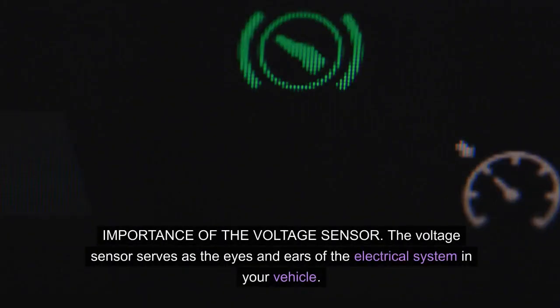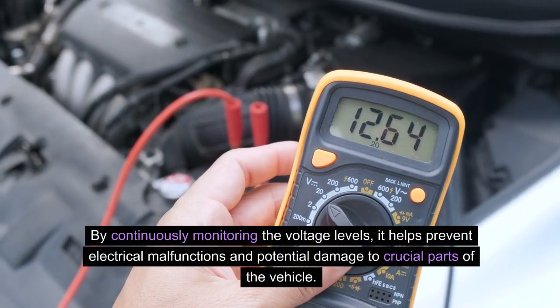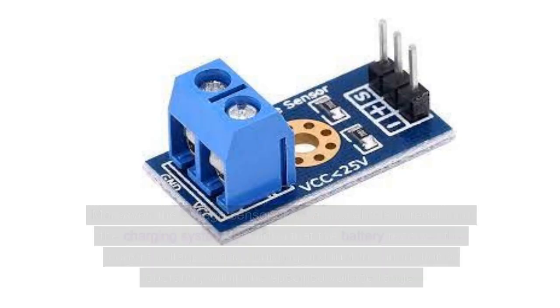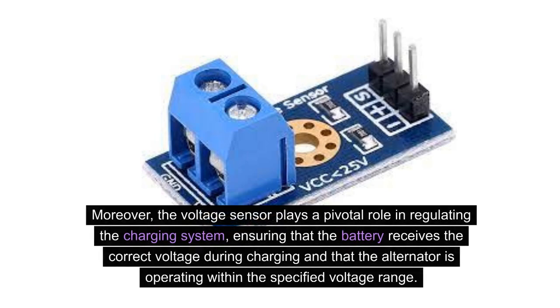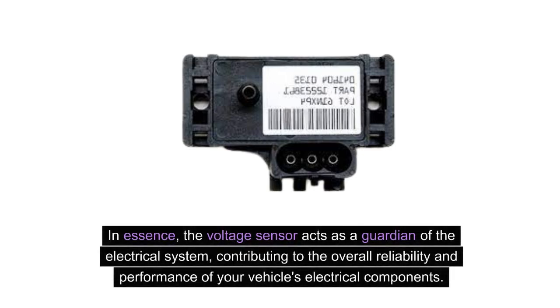The voltage sensor serves as the eyes and ears of the electrical system in your vehicle. Its primary function is to ensure that the electrical components receive the right amount of voltage to operate efficiently. By continuously monitoring the voltage levels, it helps prevent electrical malfunctions and potential damage to crucial parts of the vehicle. Moreover, the voltage sensor plays a pivotal role in regulating the charging system, ensuring that the battery receives the correct voltage during charging and that the alternator is operating within the specified voltage range. This prevents overcharging or undercharging of the battery, which could lead to premature failure. In essence, the voltage sensor acts as a guardian of the electrical system, contributing to the overall reliability and performance of your vehicle's electrical components.